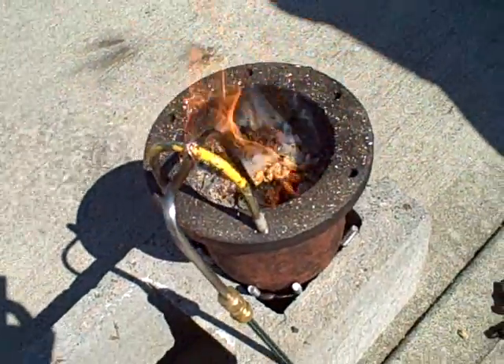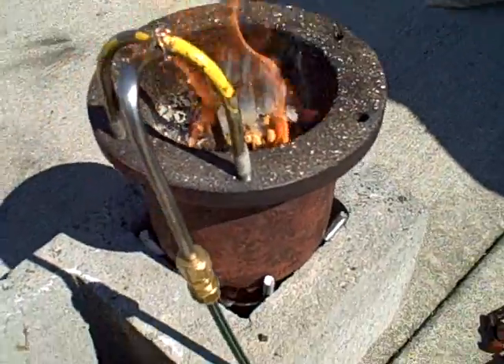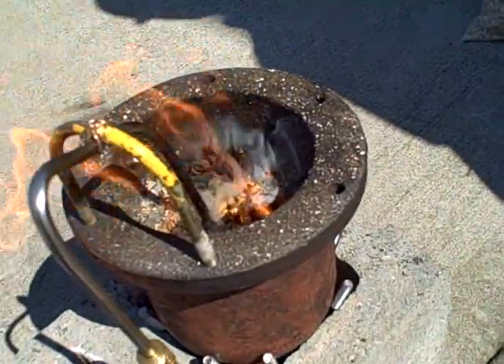We're not truly gasifying at this point yet. I'm not convinced we are until we see more detachment of the flames at the top, but you can see the vapors coming off — you can see some gas vapors.